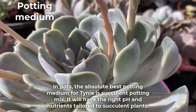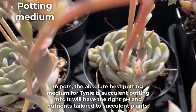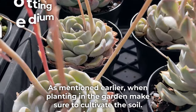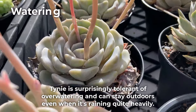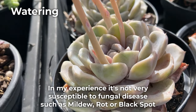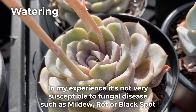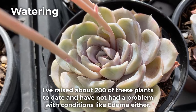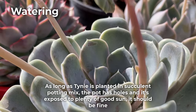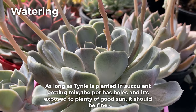In pots, the absolute best potting medium for tinyburger is succulent potting mix — it will have the right pH and nutrients tailored to succulent plants. Tinyburger is surprisingly tolerant of overwatering and can stay outdoors even when it's raining quite heavily. In my experience, it's not very susceptible to fungal diseases such as mildew, rot, or black spots. I've raised about 200 of these plants to date and have not had a problem with conditions like edema either. As long as tinyburger is planted in succulent potting mix, the pot has holes, and it's exposed to plenty of good sun, it should be fine.